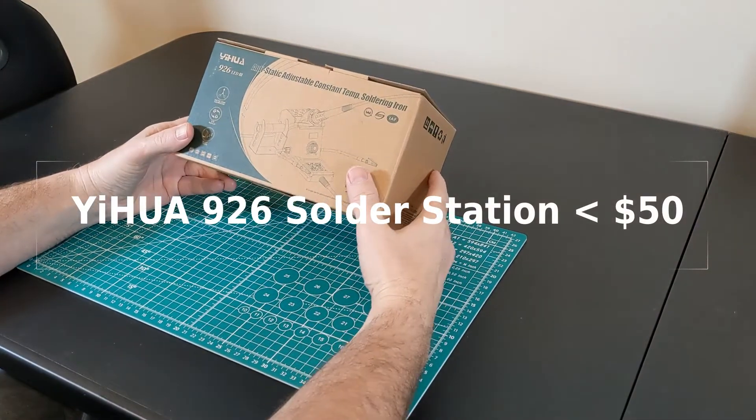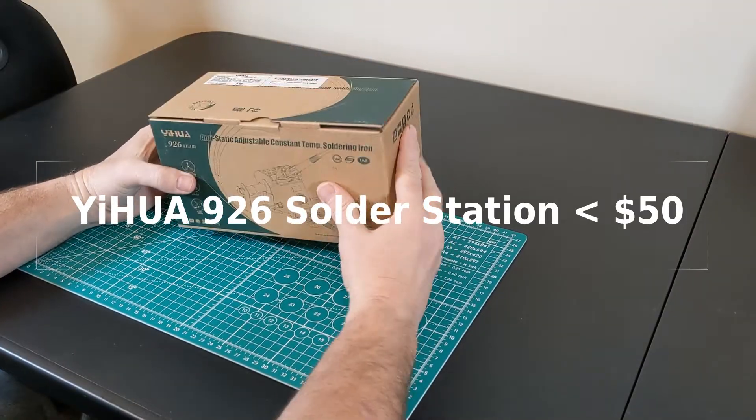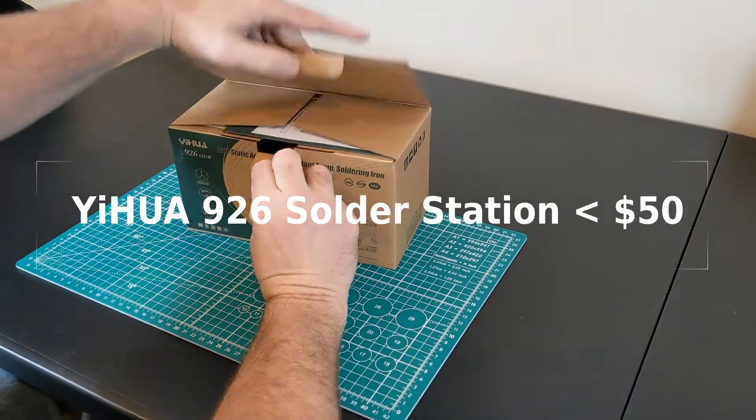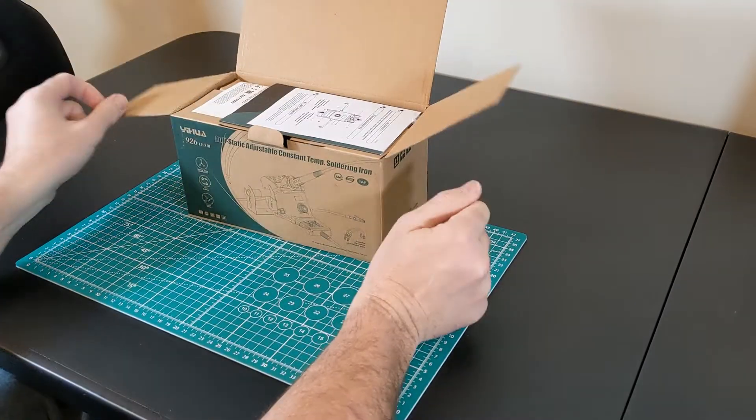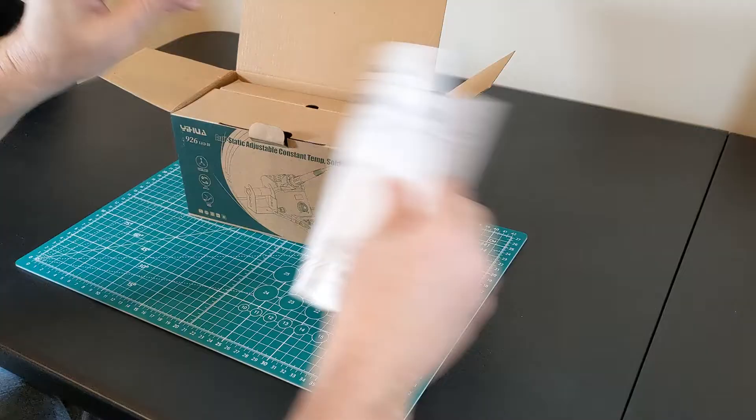This is my review of the Yiwa 926 soldering station with accessories. This is not a sponsored review — I actually bought this with my own money.